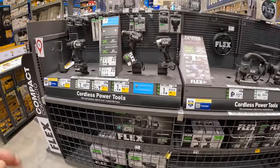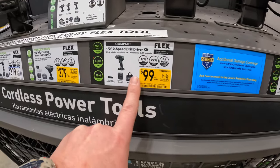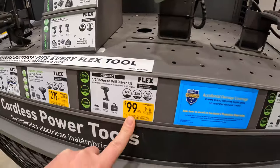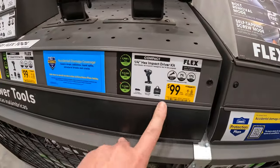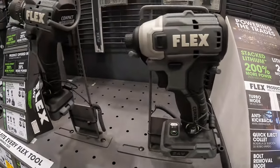I don't see any other bigger price drops. $99 for their half-inch drill driver as a kit, and also $99 for their compact impact driver as a kit — both are their compact stuff.